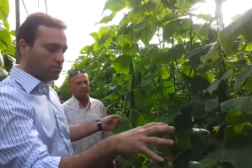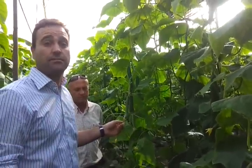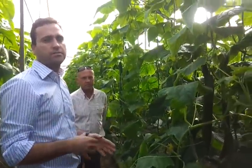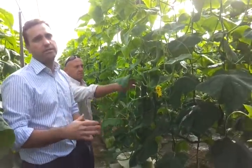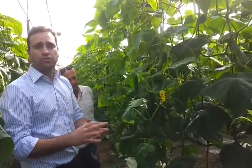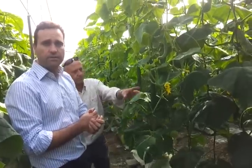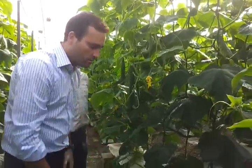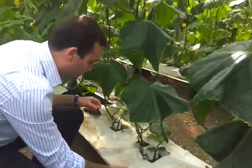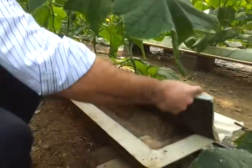We're going to focus on the rooting system in that crop. In hydroponics, we are using Rhizo every 10 days, approximately — one application — to be sure that the rooting system is in good condition. Just have a look on the top and see the effect of Rhizo in the rooting system.